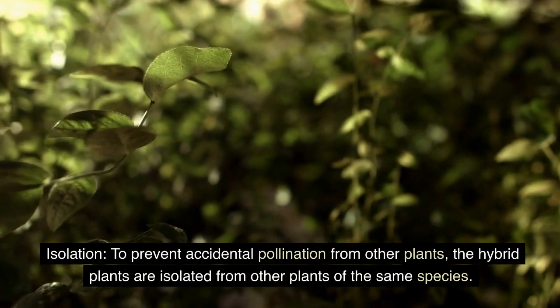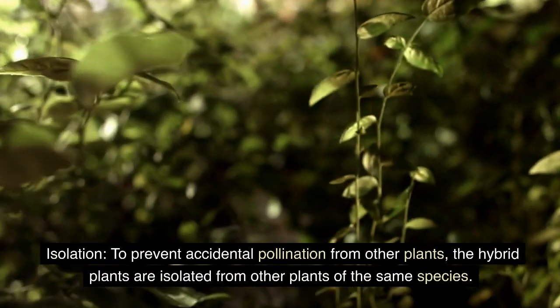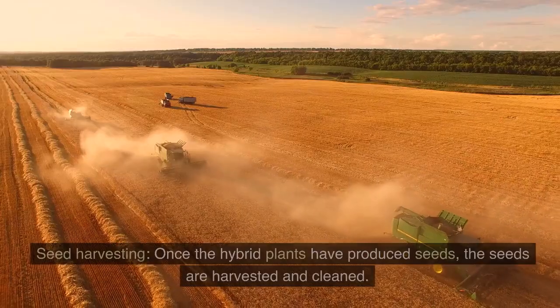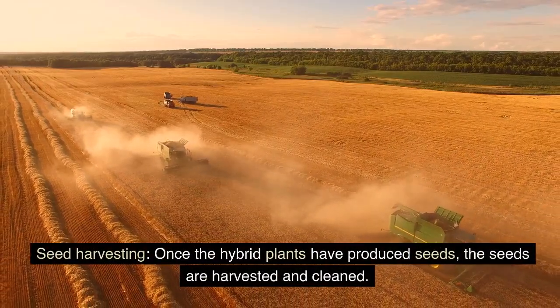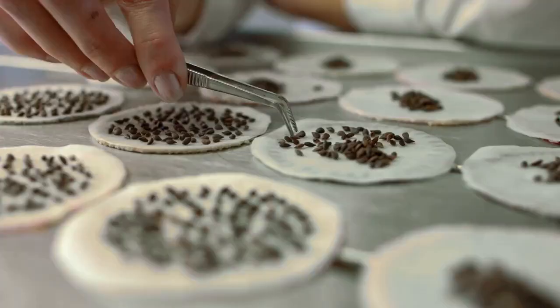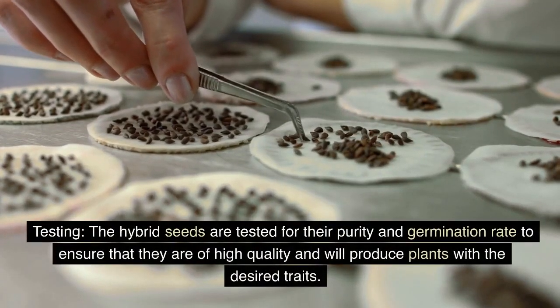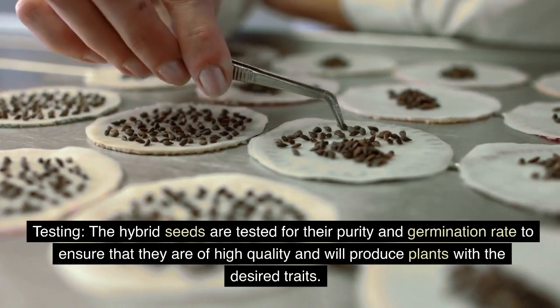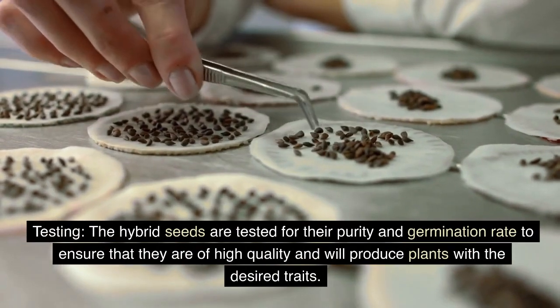Isolation: to prevent accidental pollination from other plants, the hybrid plants are isolated from other plants of the same species. Seed harvesting: once the hybrid plants have produced seeds, the seeds are harvested and cleaned. Testing: the hybrid seeds are tested for their purity and germination rate to ensure that they are of high quality and will produce plants with the desired traits.